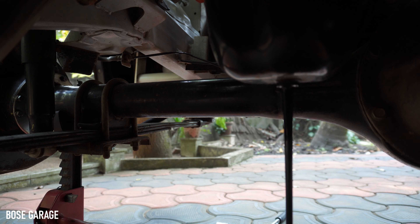We can remove the drain nut and let the engine oil drain out. This is our engine oil draining from the sump.